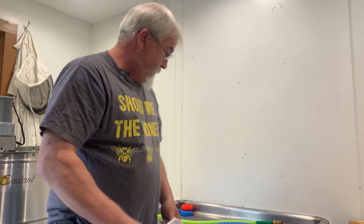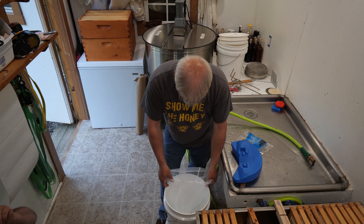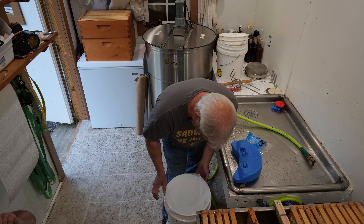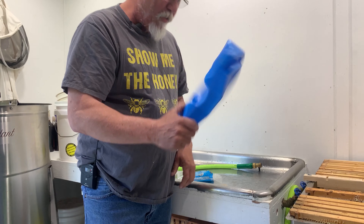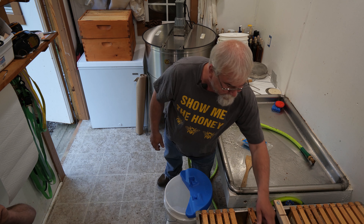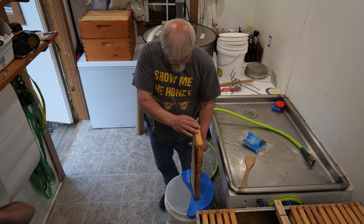You get these from Lowe's — they're really cheap. It's a five-gallon paint strainer cloth mesh strainer. Put it on top of your bucket. I got this uncapper from Better Bee — I don't know exactly what it's called, but it's an uncapper or something like that.